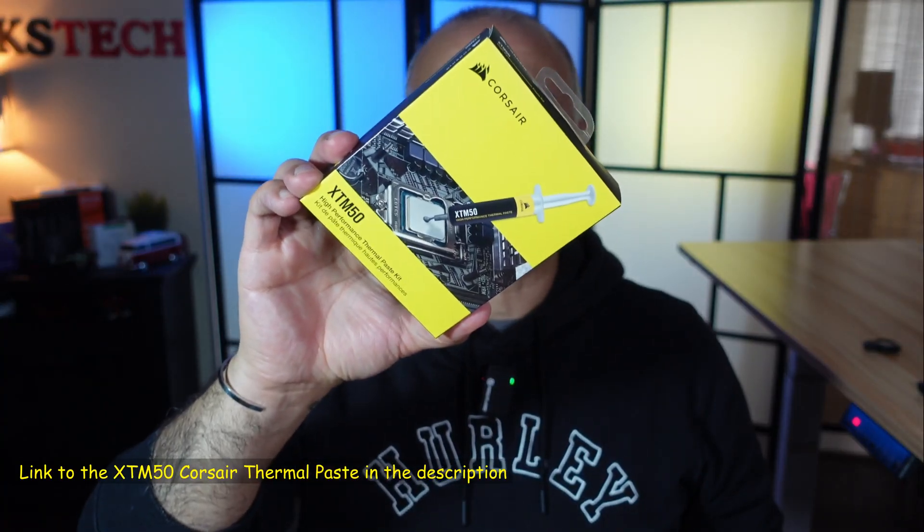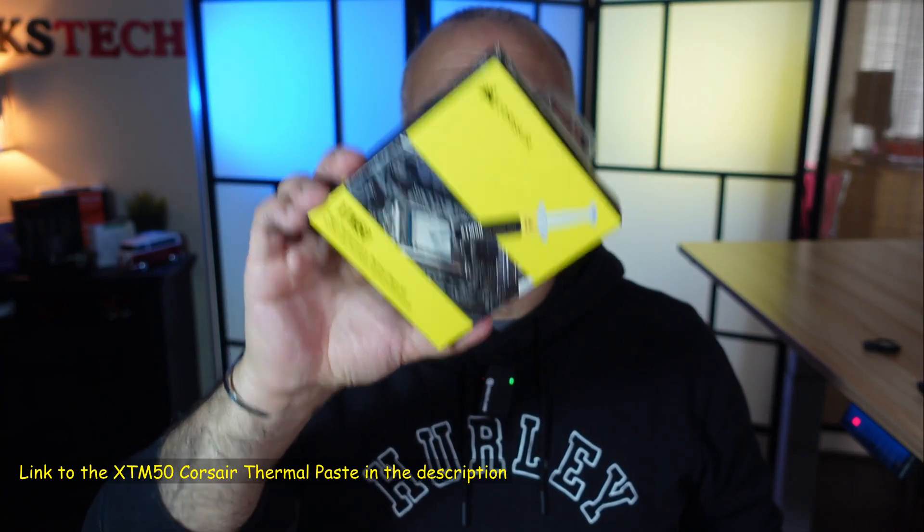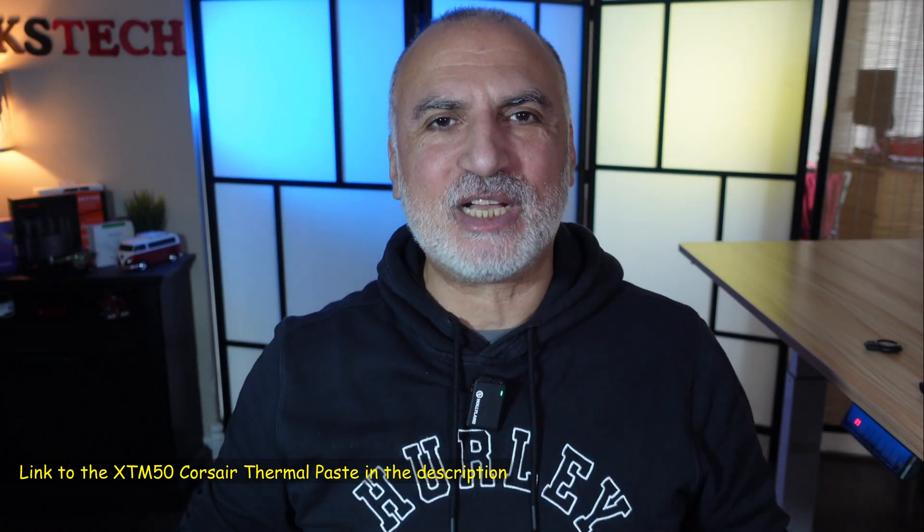If you want to check out the XTM 50 high performance thermal paste from Corsair, I'm going to leave an affiliate link in the description.